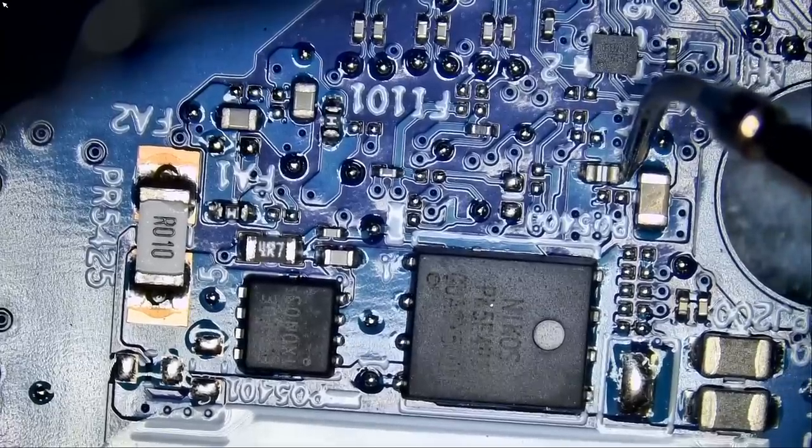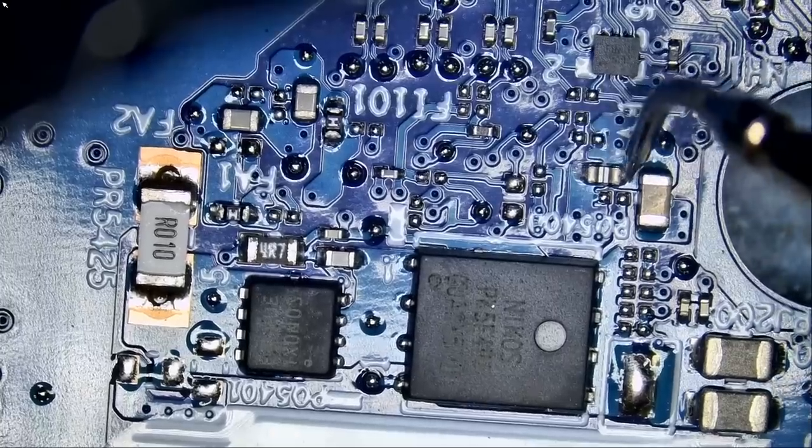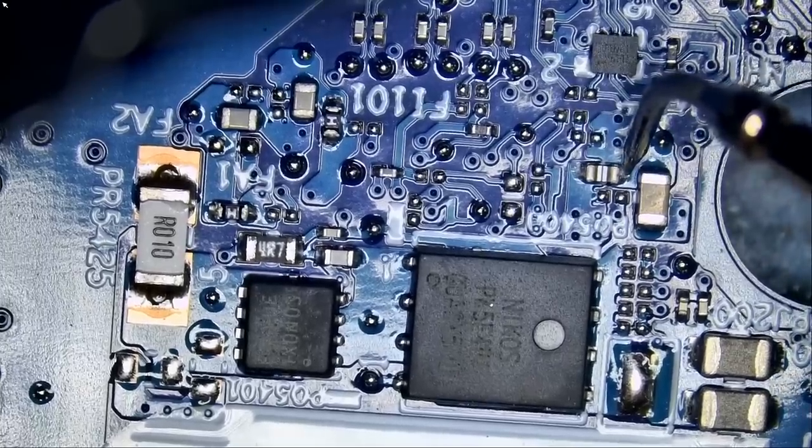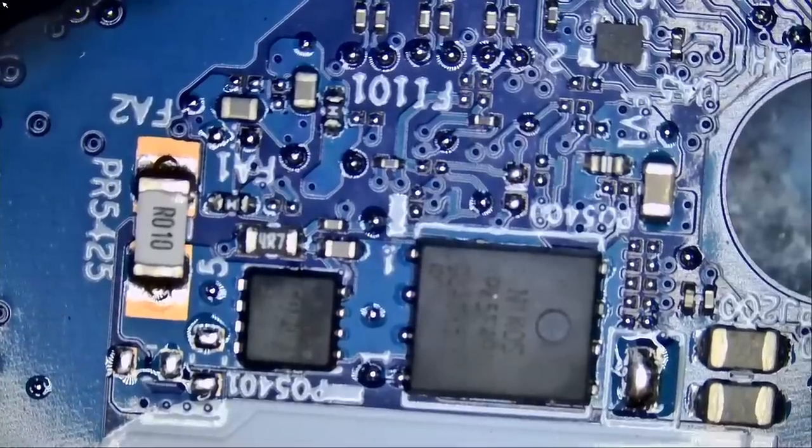0.43 and 0.43 — this fuse is good. Oh wow, the fuse is blown: 0.47 and nothing. We got it — in what, five seconds, we got it.